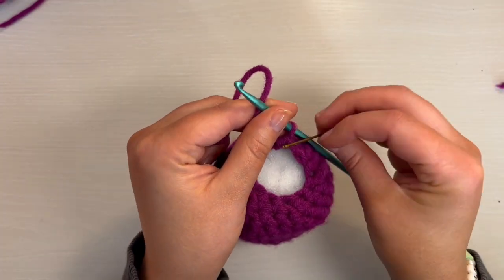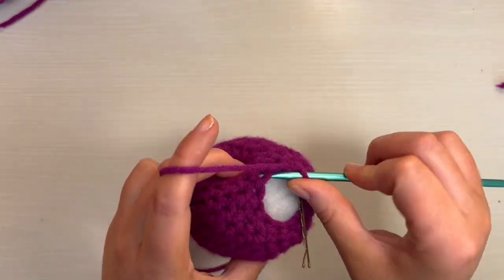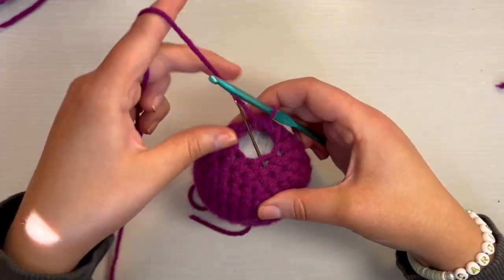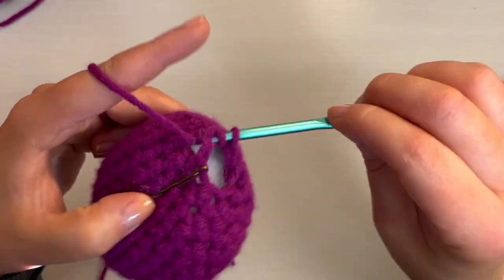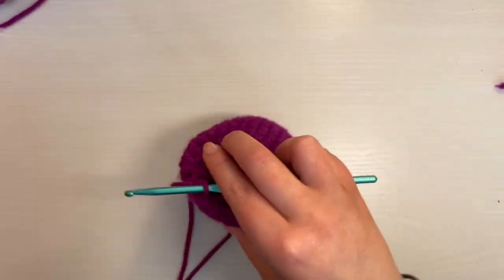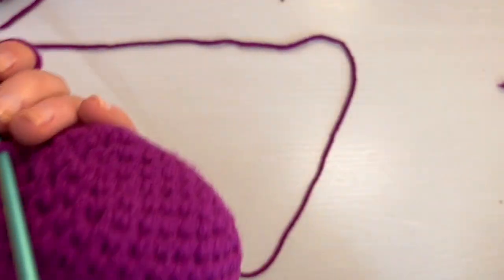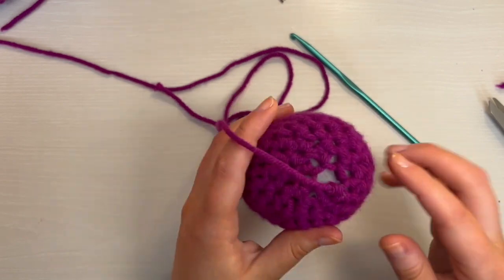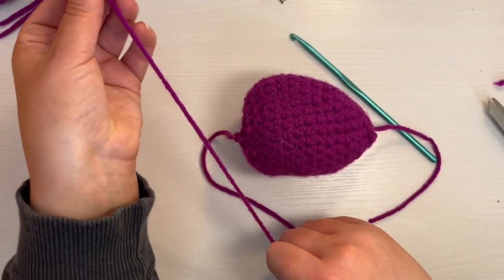After that first decrease, go ahead and put your stitch marker. Now we're going to end this the same way we ended the head: cut off the yarn. You don't need to leave a super long end for this — just cut off a shorter end, just enough so that you can weave it through to tighten this gap. We'll do that the same way we did the head.